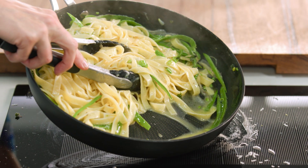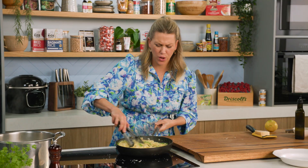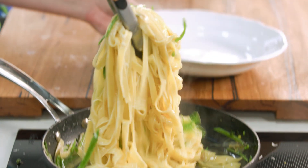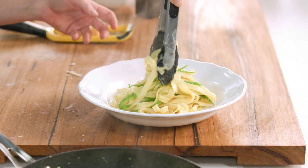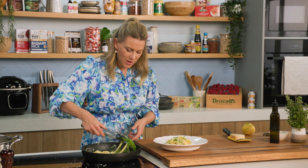See that? It has thickened up — just what I'm after. Perfect. One last toss and let's plate this up. A nice generous mound of this pasta in the centre of a bowl, and don't forget all those buttery snow peas — just pile them on top.